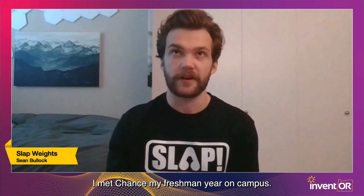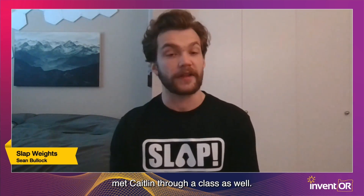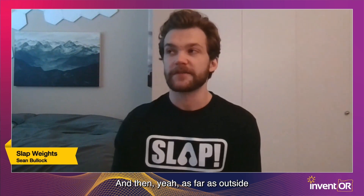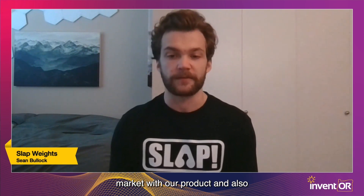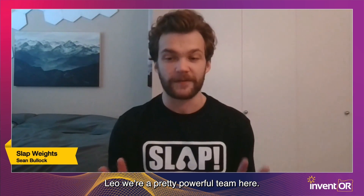We met through our network. I met Chance my freshman year on campus and we became close friends. I met Caitlin through a class, and I met Daniel through another startup project I was working on. We're all a good group of friends now. As for outside support, thanks to Invent Oregon, I'm now working with Leo Ochoa. He's been a fantastic resource as we navigate how to get to market and guide the prototyping process.